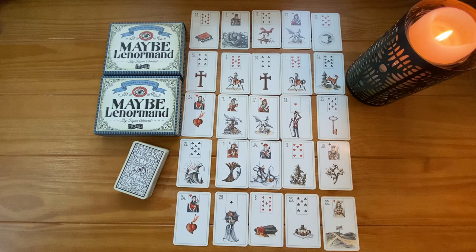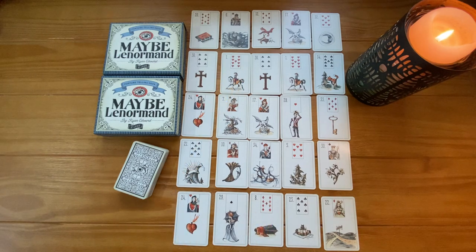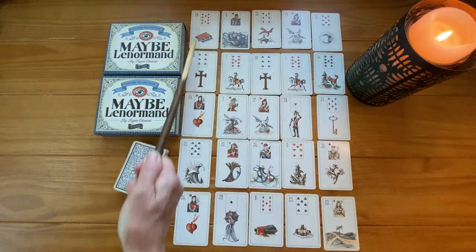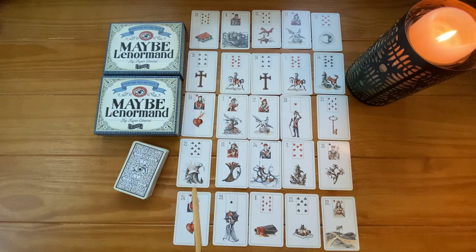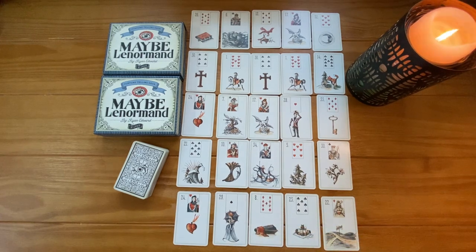So you start by interpreting the inner box and then you move to the outer frame. When we look at this outer layer we can see what cards are influencing from above. The left-hand cards show what's pushing the story forward, and the cards to the right are showing where the energy is heading.